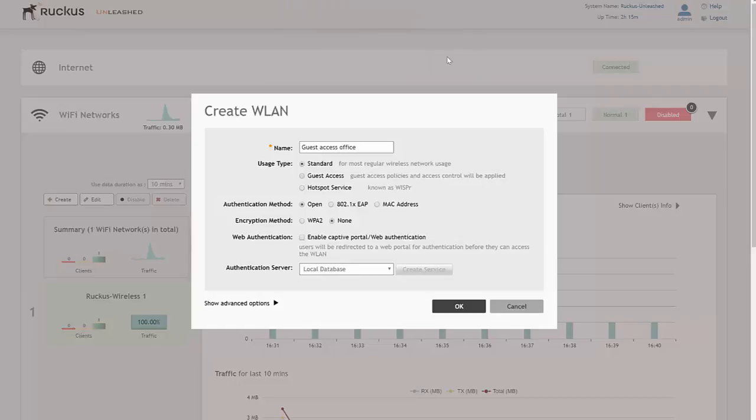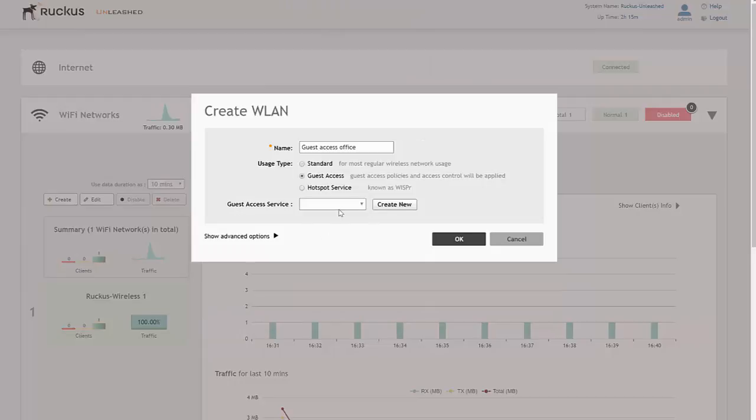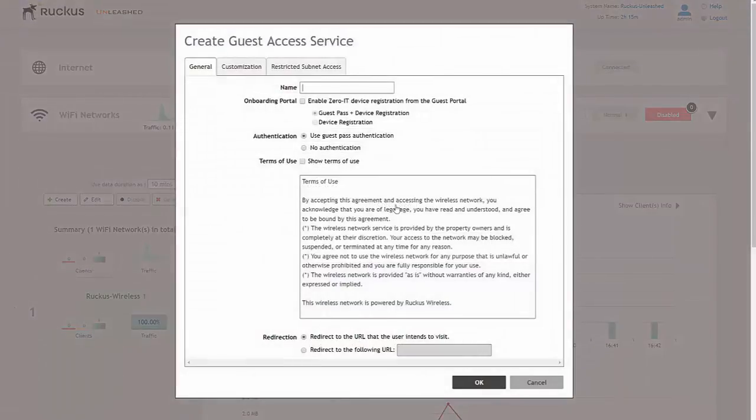The message says: 'Please configure guest access service first.' That's okay — we click OK and straight away it gives us the option to create a guest access service, because as you'll notice there isn't any. So we can create one straight from here without having to click through lots of different buttons to get to the guest access service.